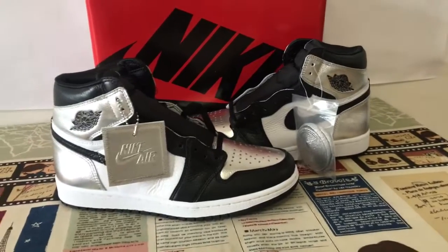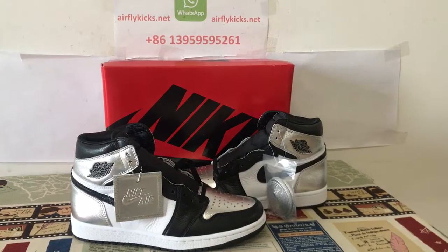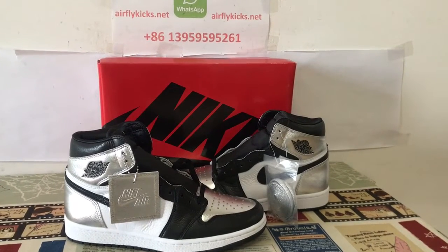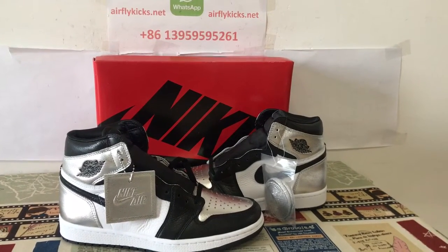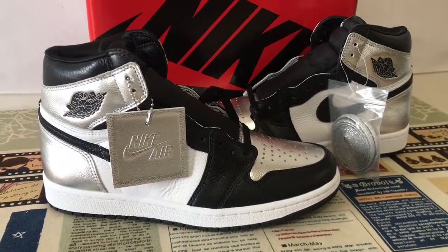Okay, we can see the shoes look very very good. If you like them, you can place your order on my site EarthlightKid.net or contact me by my WhatsApp. Thank you.